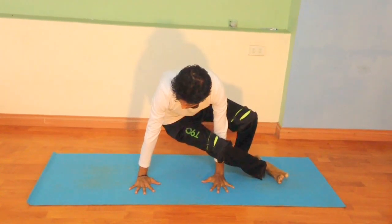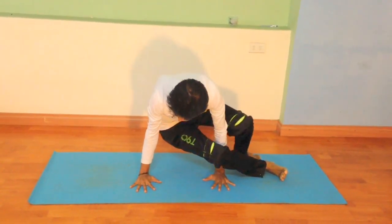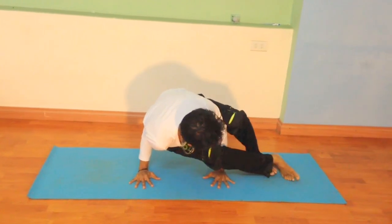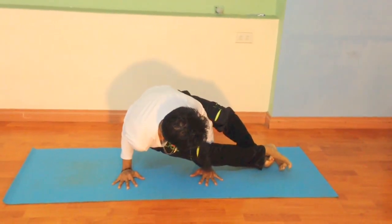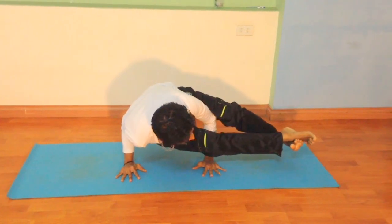After that you want to take your right hand — we are going to the left — so you take your right hand and bring it onto your lower back side. After that you are going to lock the leg, and bend your left hand, and shift your weight once you hold both the hands, and lift the leg up.